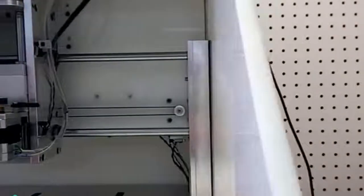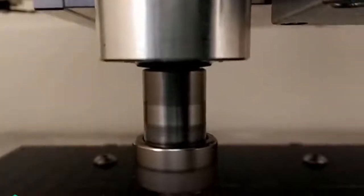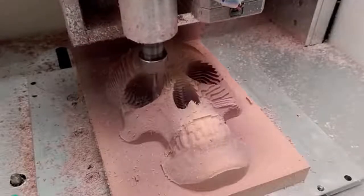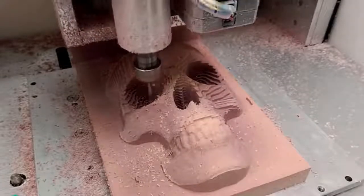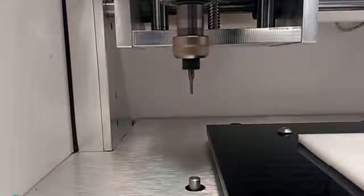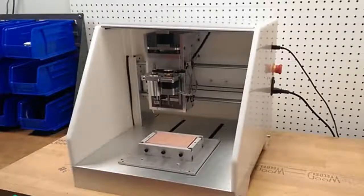The Nomad also comes with spare cutters and enough material to get you started. We designed our own spindle with a high-speed brushless motor and developed a speed control so that the cutter won't change speed as you machine different materials. We optimized the Nomad for fast movement while machining complicated 3D parts, and added automatic tool length setting, homing, and designed fixtures that make material setup and two-sided machining easier.